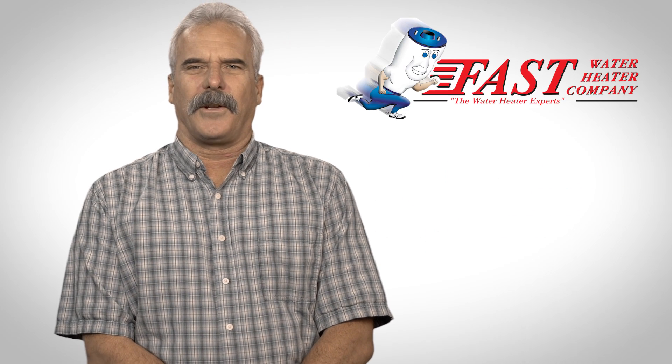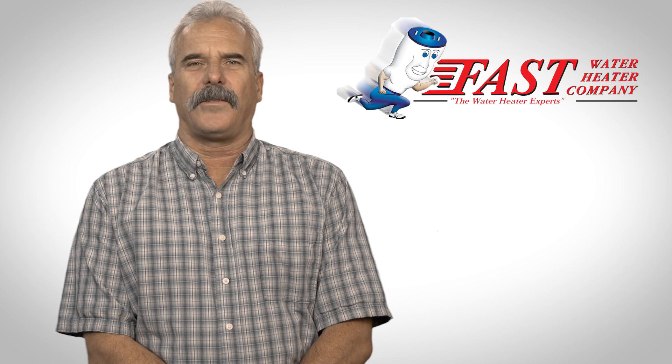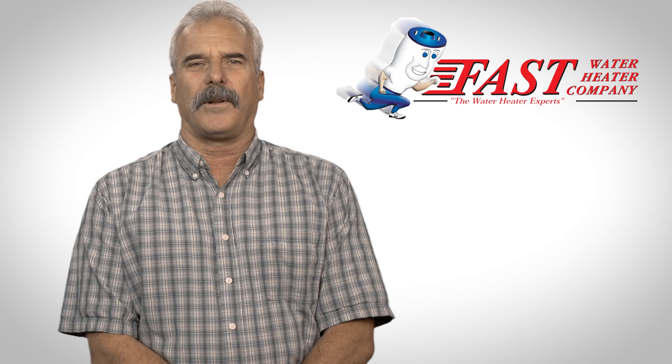Hi, I'm Steve from Fast Water Heater Company. Today we are going to discuss safety codes for replacing a hot water heater.